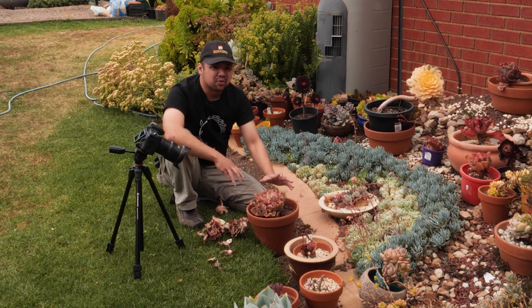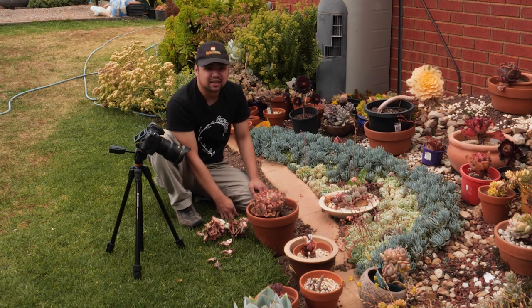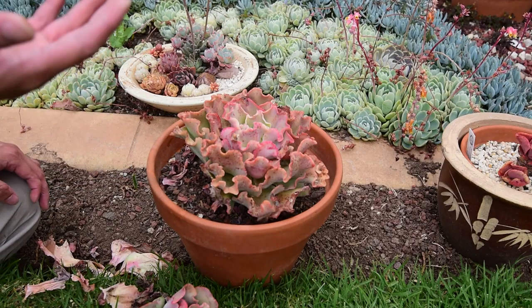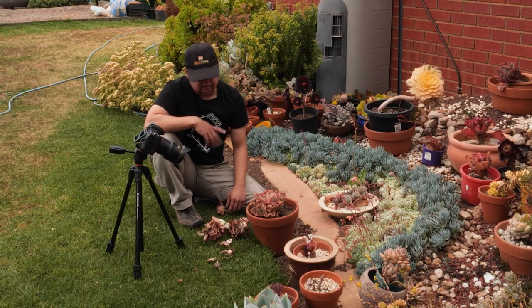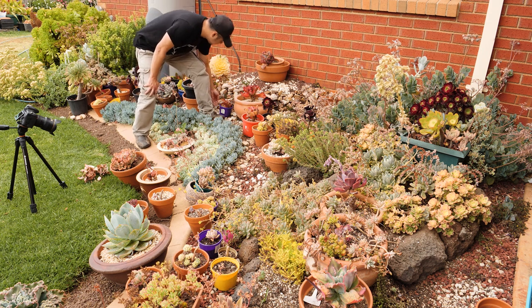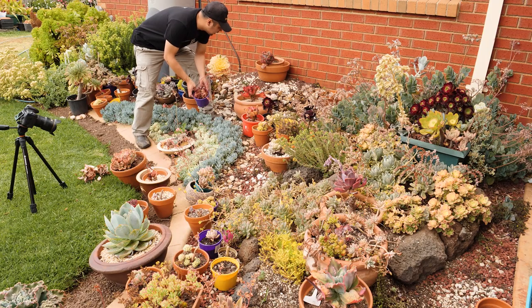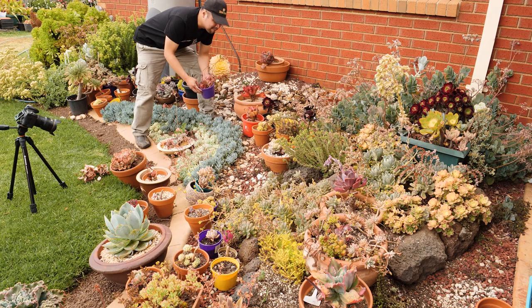With the main plant now clean, it has a lot of room to grow, and hopefully this will accelerate its growth. It also gives me a clear view of the plant, which allows me to place some fertilizer around it later. I just have to go around the garden and look for plants that have pups growing around the main plant and harvest all of them — this will take a bit of time, so I'll be back.